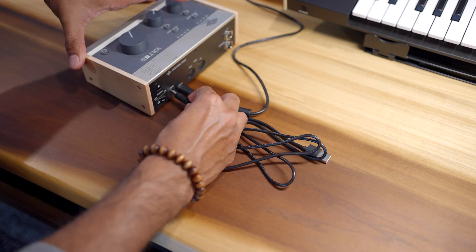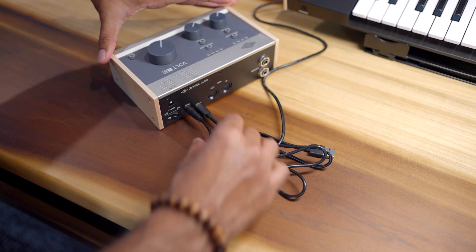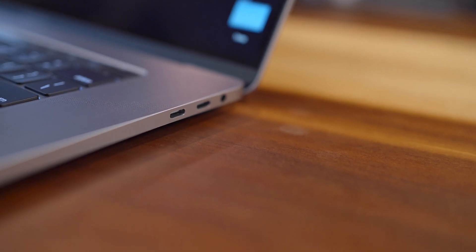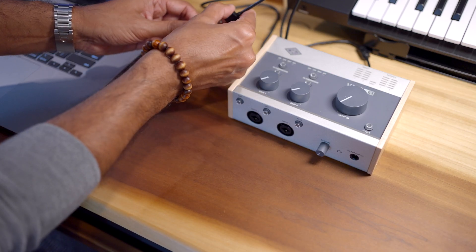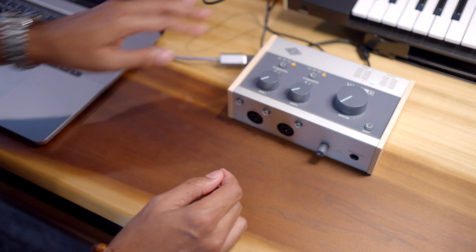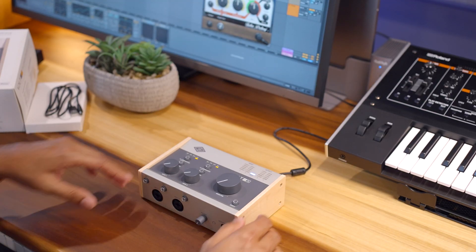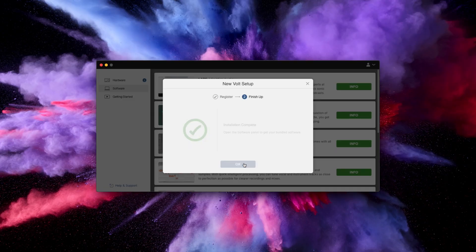For most computers, you're going to be fine with just using the regular USB-C to USB cable. If your computer only has USB-C ports, you can use an adapter or use a USB-C to USB-C cable. Lights! We're ready to go! The UA Connect app automatically detects Volt. Click register and follow the directions to complete registration.